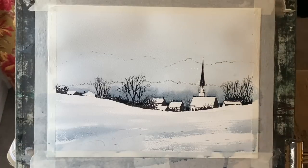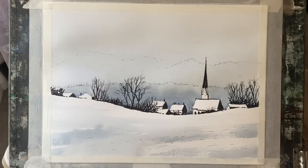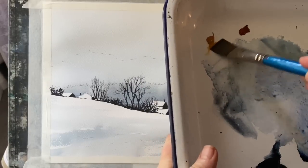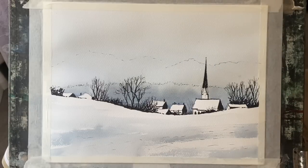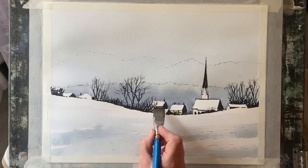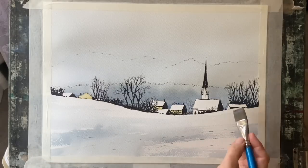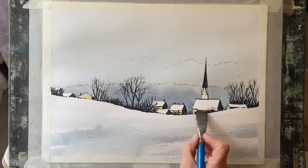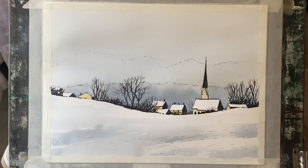I'll just let that dry off a bit so that when I come to do the cottages I don't get any runs into the blue. That background has dried quite nicely — it's quite subtle, which is what I was looking for. Now I'm going to mix up on my three-quarter inch flat brush a little bit of raw sienna, very watery and very pale, and drop it into the sides of the buildings, just warming those buildings up a little bit against the skyline.